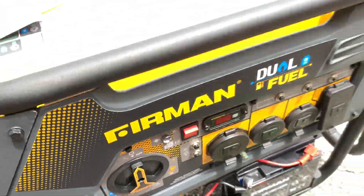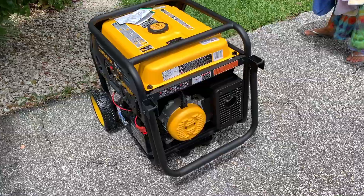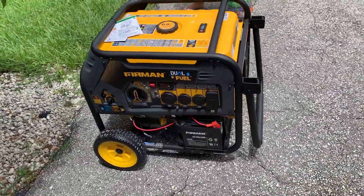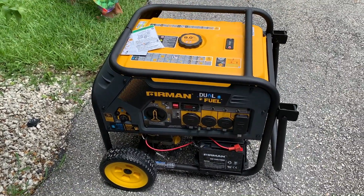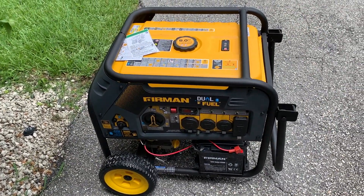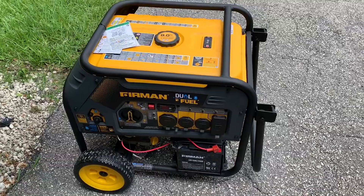That's it, that's how you do it. That is the Firman dual fuel 9400 generator. If you like this video, subscribe to my channel and check out my other videos. Hopefully we'll still be here after the hurricane — peace out.